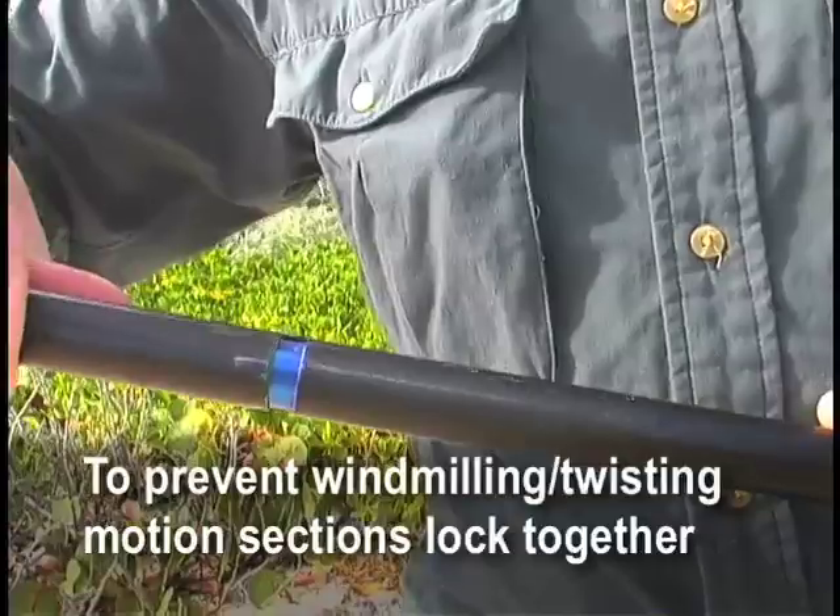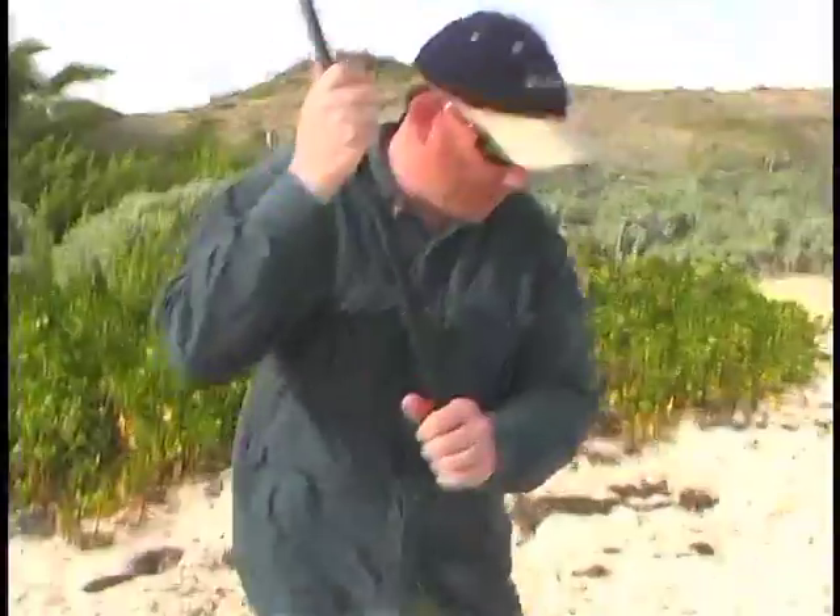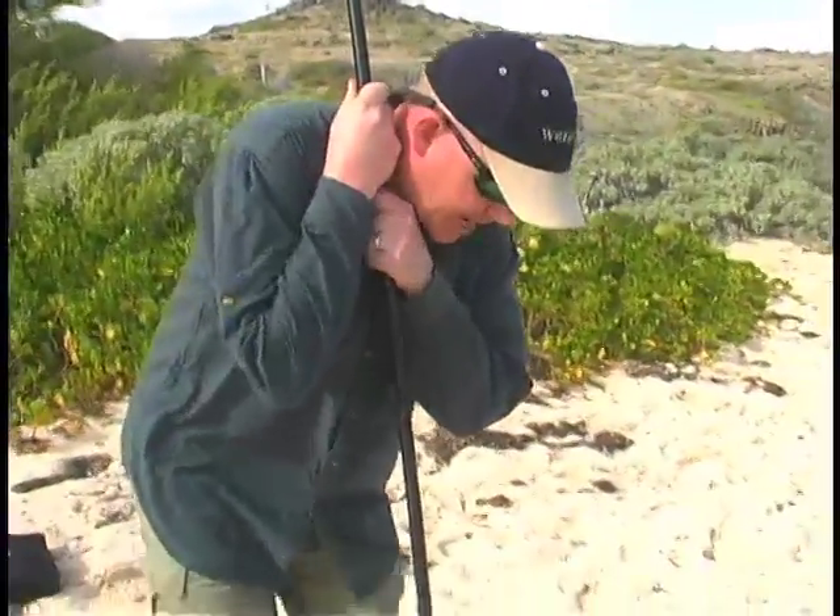Each of these pieces are keyed so they lock into each other. Now on this beach I'm just going to put the mast down into the sand.